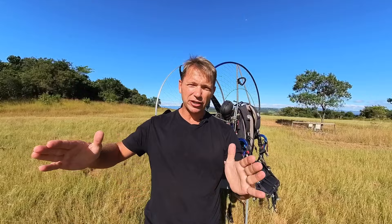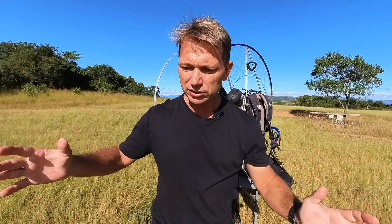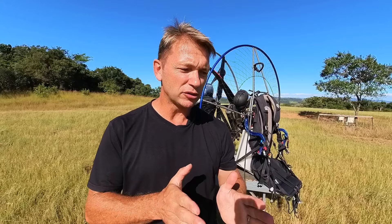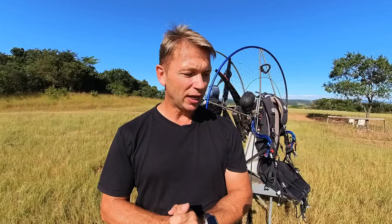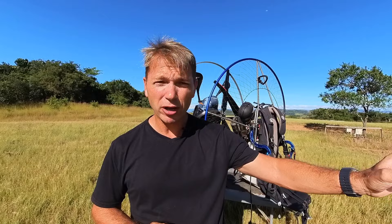Hello guys, welcome back to the channel — Eugene Cousins here. Today I'm going to be talking about the categories of paramotors and why I think it's important to put paramotors within categories. A lot of pilots don't realize that the owners or designers of products usually had some inspiration where they wanted the paramotor to perform really well in some specific style of flying. I don't really believe in the multi-tool concept — one paramotor being able to do everything.